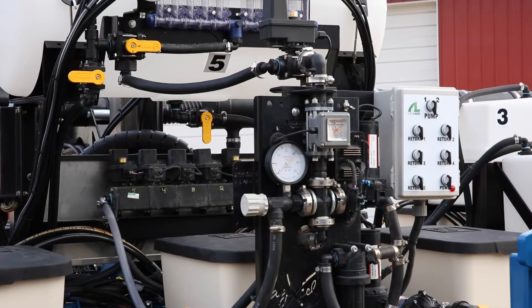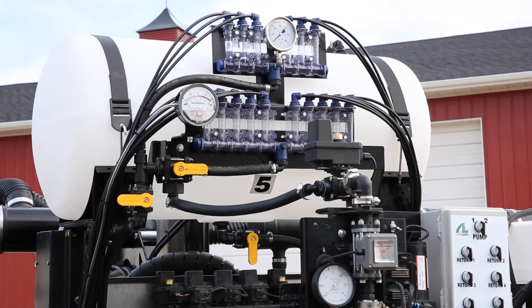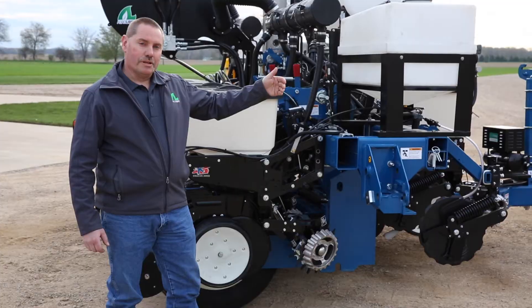Up front we have the Ag Excel GX2 pump system, controlled with the rate controller through the John Deere system in the cab. That puts out the precise rate that we need for each of the proper plot experiments.